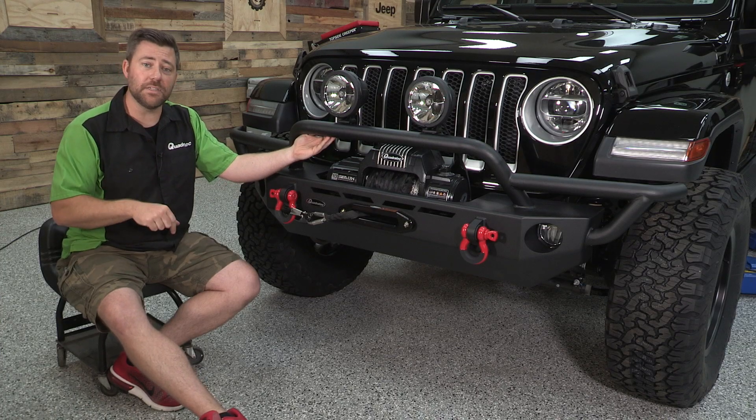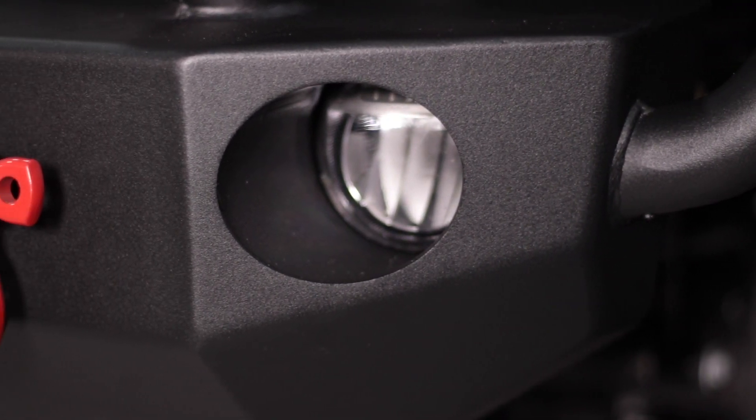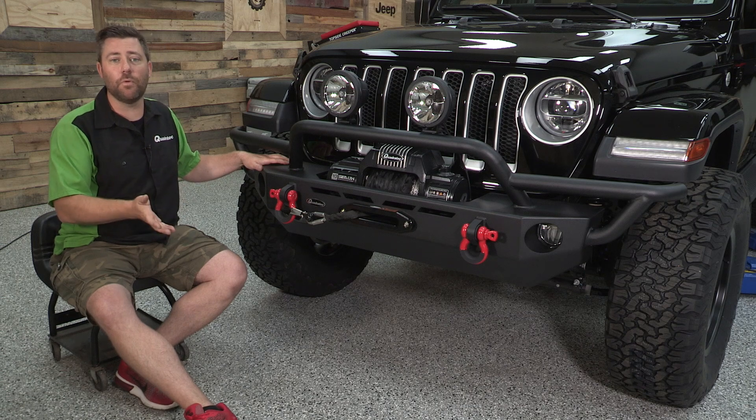The bumper has also been designed to work with your factory fog lights, allowing you to swap them over from your factory bumper into the Quadratech QRC bumper. This will work if your Jeep came from the factory with a plastic style bumper, so that includes the Sport,